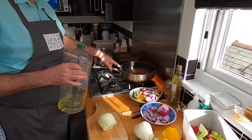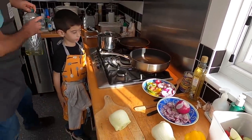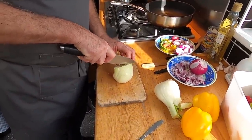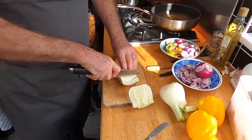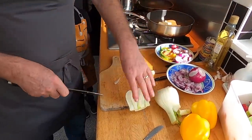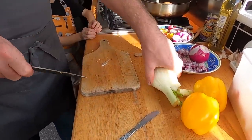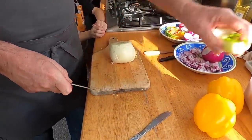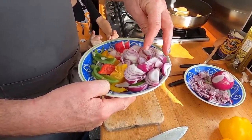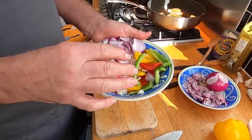We've got a deep sauté pan with a good splash of sunflower oil, and we are going to cut the fennel bulb in half down into suitable wedges. Because these are quite chunky I'm going to give them a five-minute head start, and then I'll add a couple of small red onions, some pepper, a couple of cloves of garlic, and some radishes.